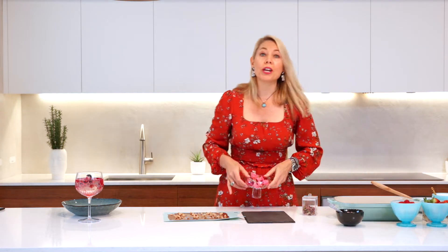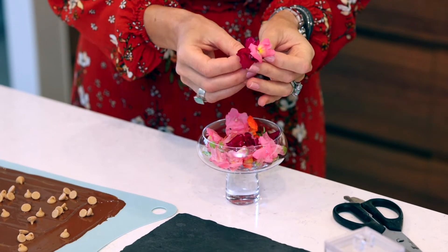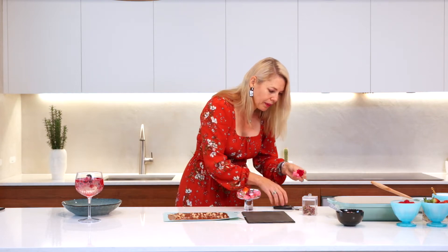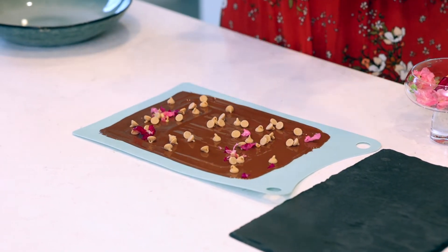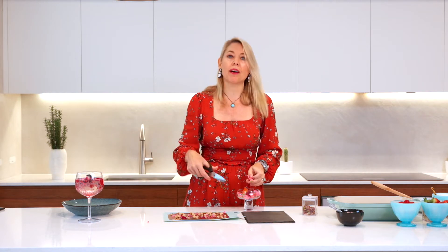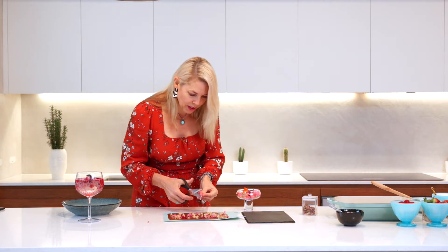I've got some beautiful fresh petals out of my garden. You could also use dried ones, or not use them at all. I've got these beautiful little pink snapdragons and they look fantastic. All you need is some scissors — I do a quick little chiffonade cut, which is just a ribbon cut with scissors or your knife, and you can see it shreds the petals on there to cover it nice and evenly.